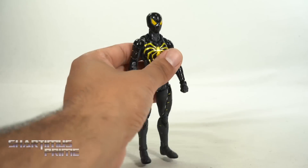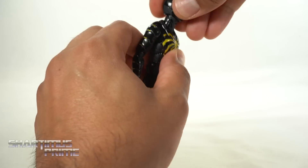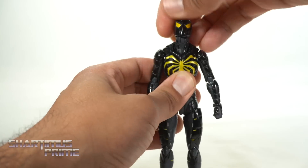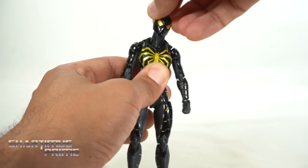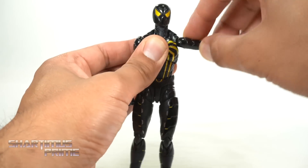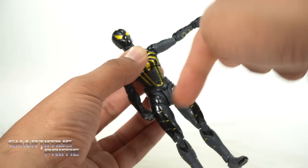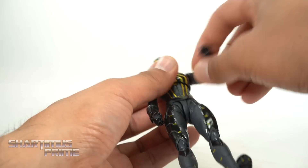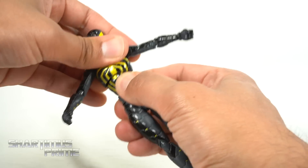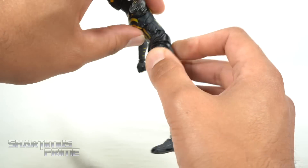I really like the articulation on this figure. The head can move way up — really digging that — and all the way down, with a neck joint as well for additional tilt. The head turns side to side, you get neck pivoting but no head pivot. There's a butterfly joint allowing the shoulder to move inward and shift into the body. The shoulder moves outward and down, rotating a full 360. No bicep swivel — that's my biggest gripe. Double jointed elbows, wrists turn and move side to side or up and down. A diaphragm joint turns side to side and pivots, and he crunches forward and back. You also have a waist swivel with a little waist pivoting.